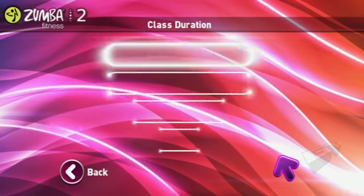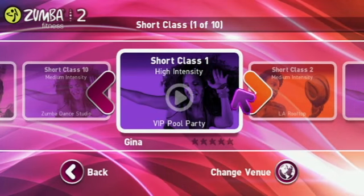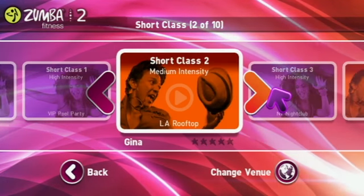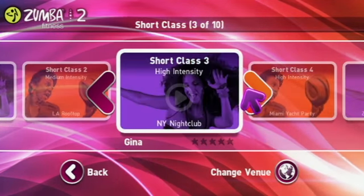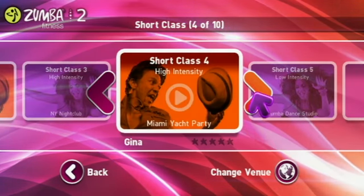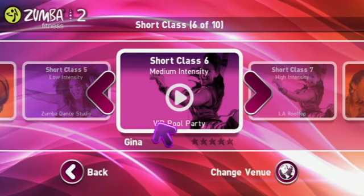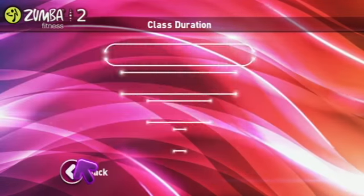Just to show you some of the class stuff — you could go to a short class if you only have 20 minutes, and we have classes that are arranged by intensity. All of these classes have been arranged by Beto himself, which gives players the ability to have the maximum calorie burn.